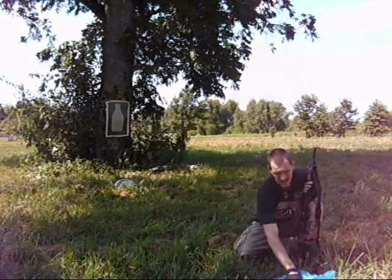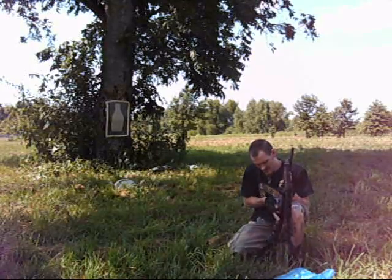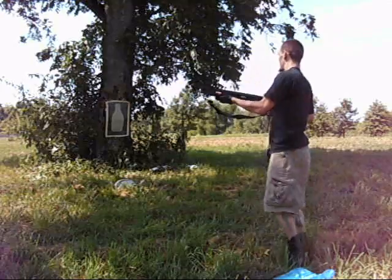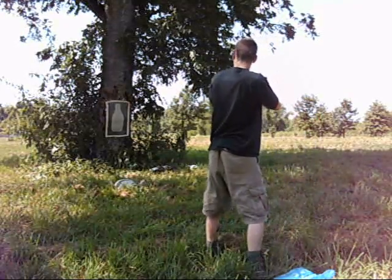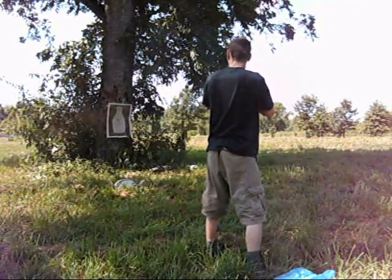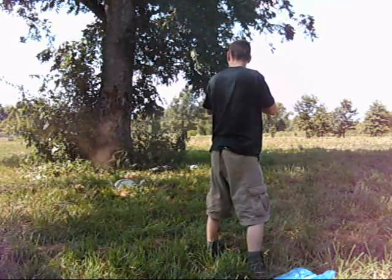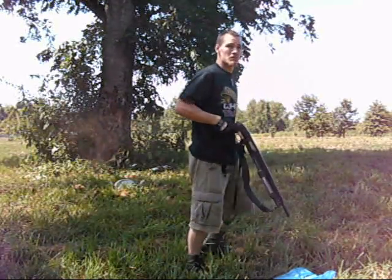Hey, this is Ninjaman, testing out the Mossberg 500. Man down!